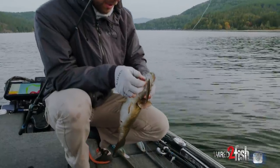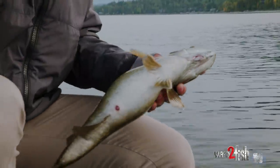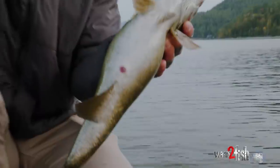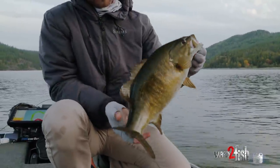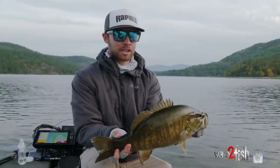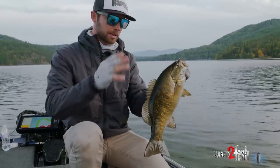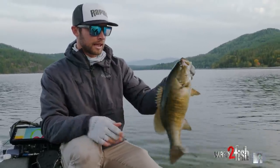We're able to see them suspended right on that little ledge, and you're able to see your jerk bait on the live. These fish have been kind of tough to catch, but you're able to keep it in that strike zone. When you see them coming you're able to figure out the right cadence to get them to bite.